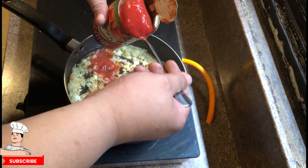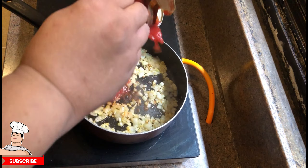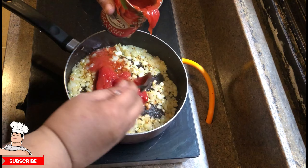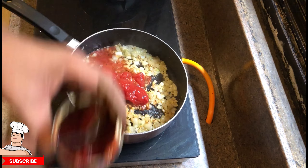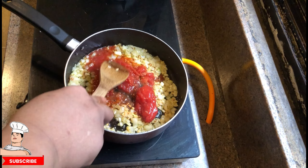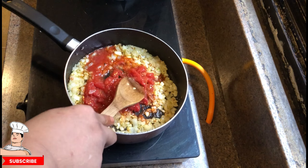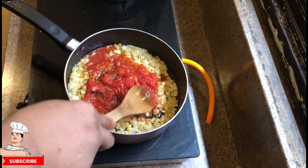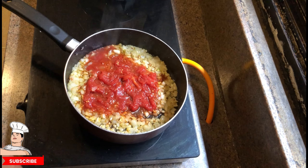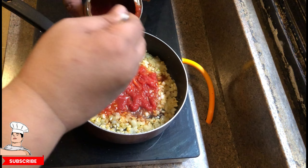Now the trick here is to spoon out the whole peeled tomatoes — like two or three — and then crush them before putting the rest in the sauce. This way it cooks really well and gets all the good flavors into the pan — it semi-fries them a bit. Now we crush them, which gives an even more excellent flavor.